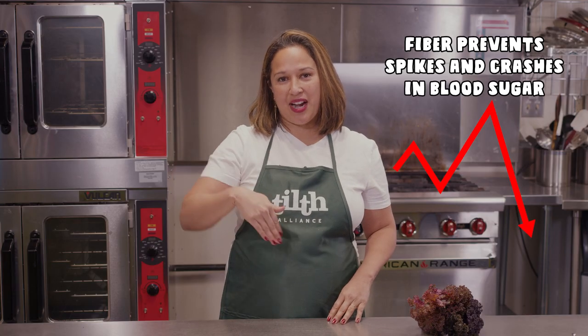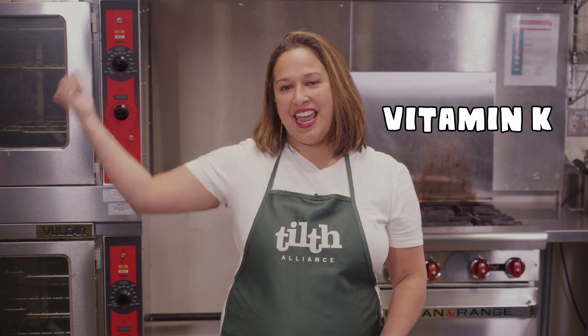Kale is considered diabetes friendly, mostly due to its fiber content. Fiber slows the absorption of sugar in the bloodstream, preventing spikes and crashes. Kale is also a great source of many nutrients like vitamin K, which improves blood clotting and bone health, and vitamin A, which is important for vision, brain health, youthful looking skin, and keeping your immune system strong to fight off infections and illness.